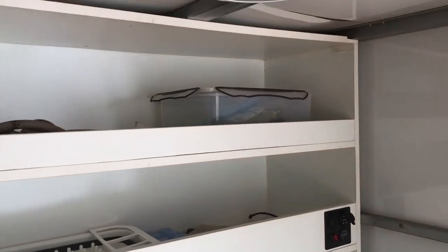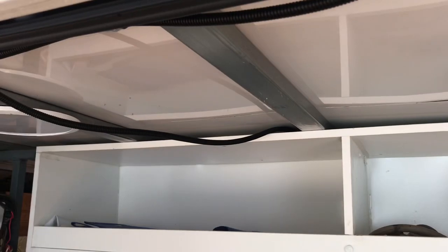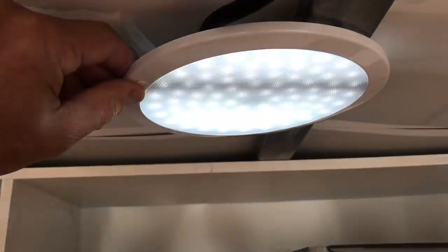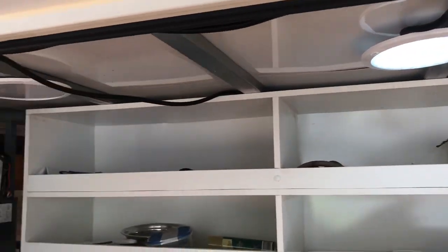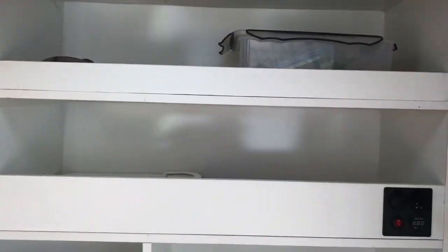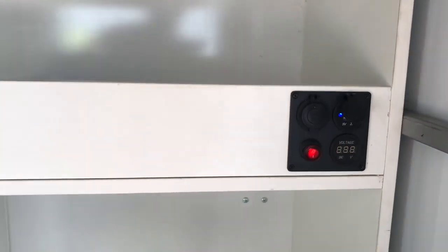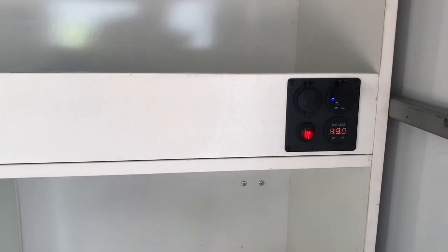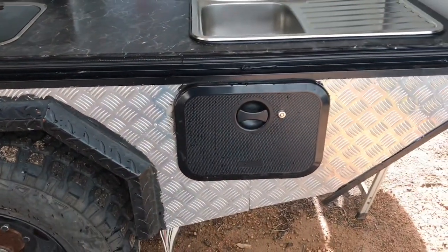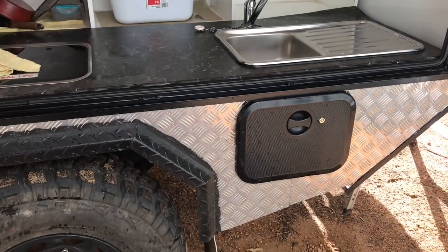I managed to get some lighting in here — it's a bit agricultural since I haven't put the ceiling in yet, so there are exposed wires — but these lights are pretty handy for night time use. I'd highly recommend those if you're shopping around. There's also a similar panel to what you've seen before just to keep an eye on the batteries. Underneath the sink there's another hatch, really only for accessing the plumbing if there are any problems.